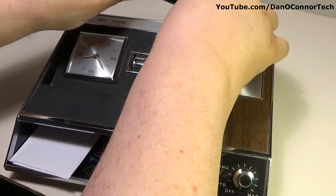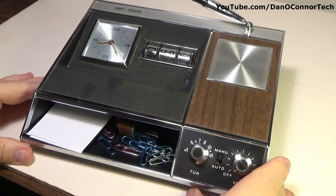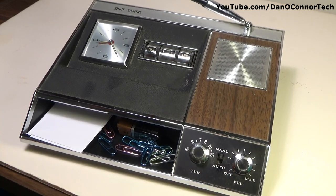Putting my pen back in here, trying to prop it up on the little stand so we can get a better video angle.